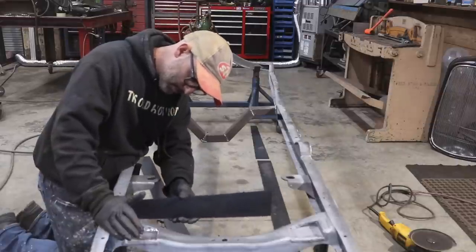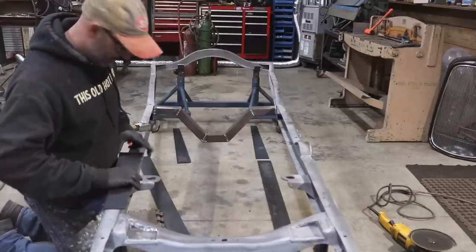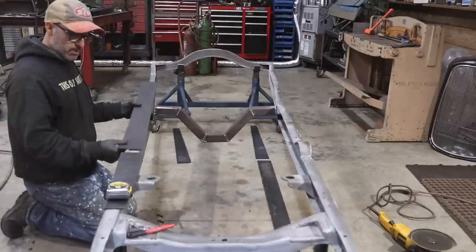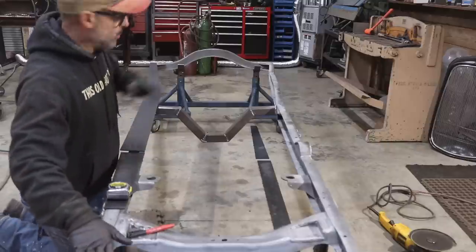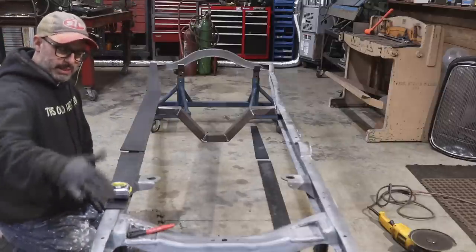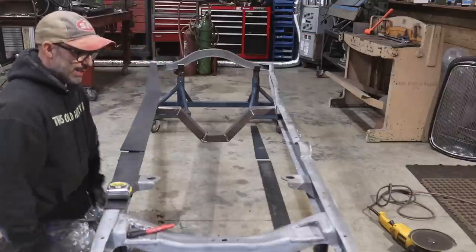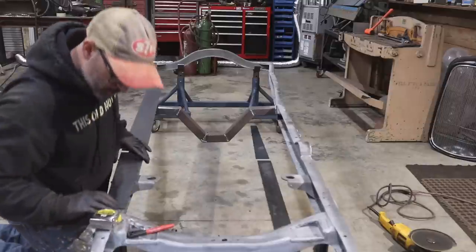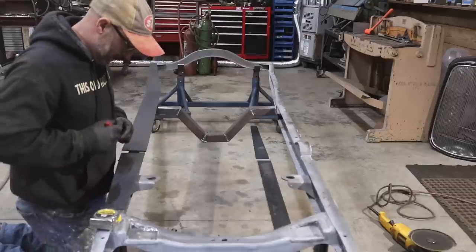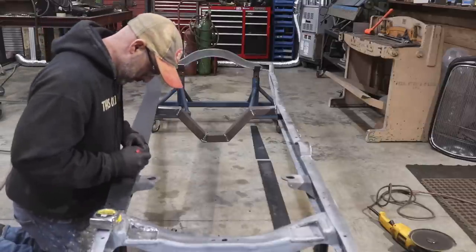This particular boxing plate goes from the crossmember backwards. I'm going to get them laid out real quick to double check that's the case. I have the frame horn ones up on my metal shear, but I don't think I'll box the front frame horns — I'd rather leave those unboxed for the street rod look. I'm going to mark this passenger side plate with an arrow facing up so I know that's the top, and roughly transfer my marks.